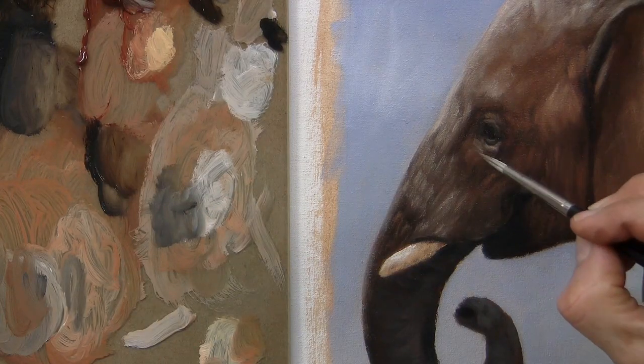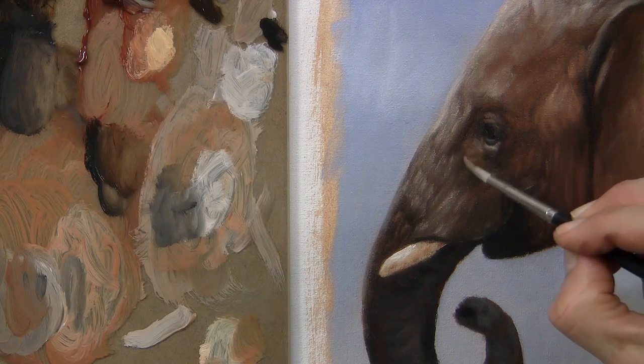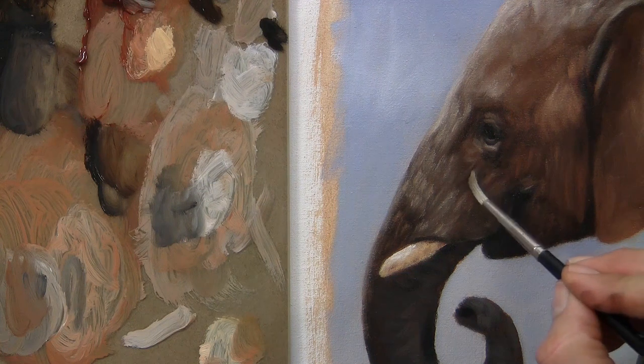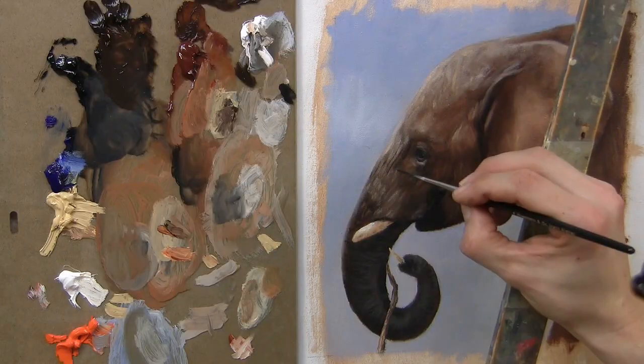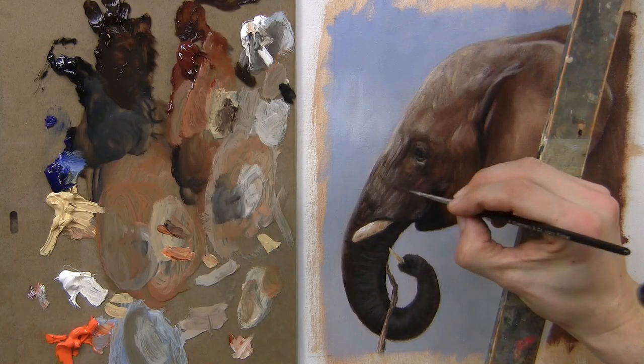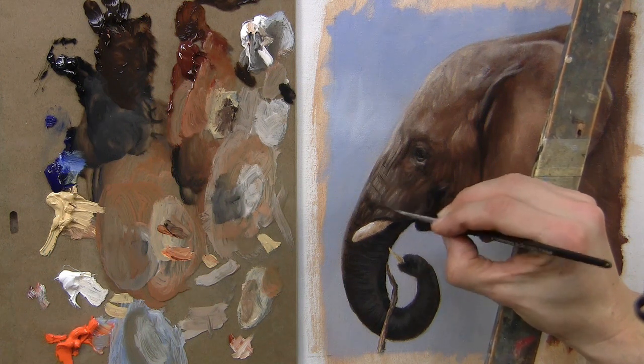I'm looking at my reference before I make each mark, just glancing across, so each one of these brush strokes counts because I'm not going to go over many — if any — of them. If I want a more vivid line I press hard on the brush, or if I want it to be very fine I just use a fine stroke.